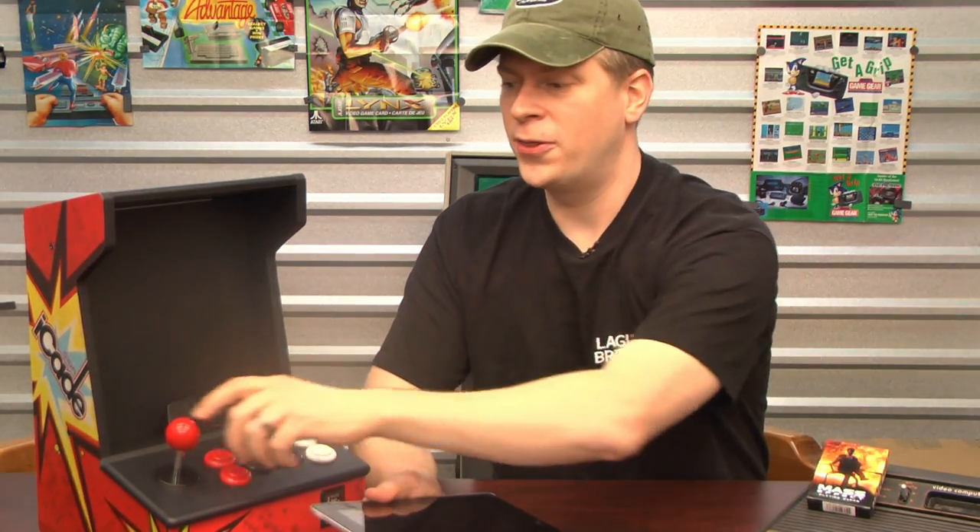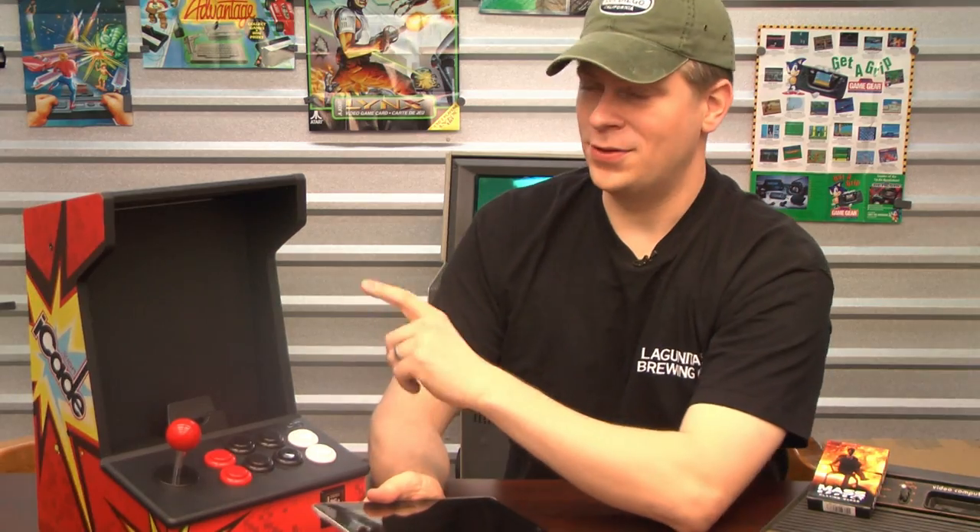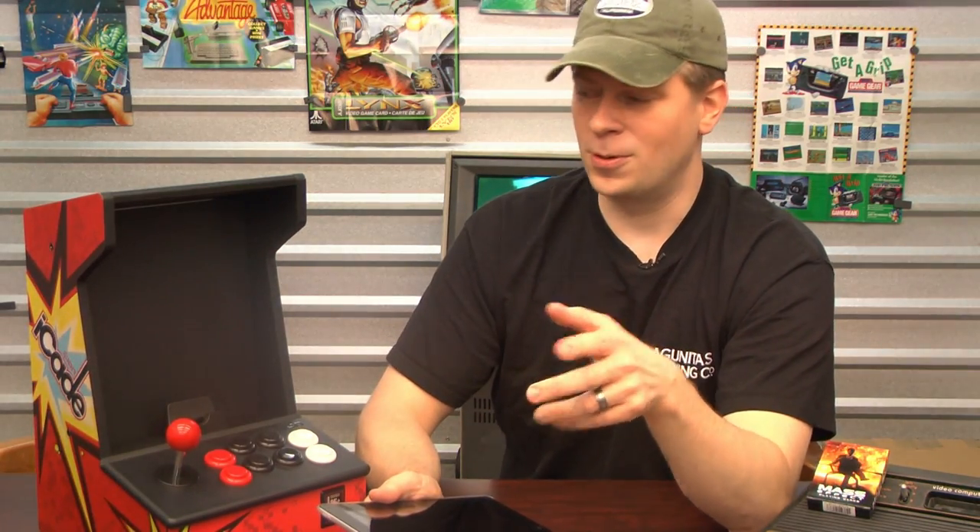I'm using the iCade for this one because it's best played with a joystick if you have one of these things, but you can also use the touch screen controls. However, it's a thousand times better with the iCade.